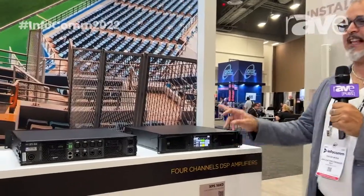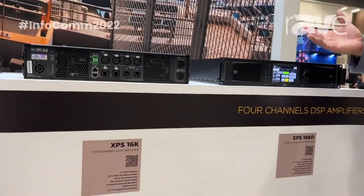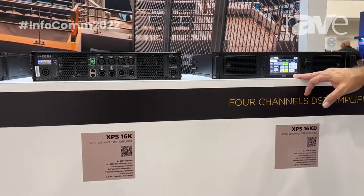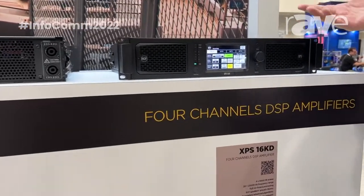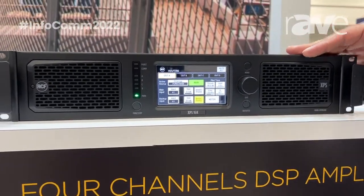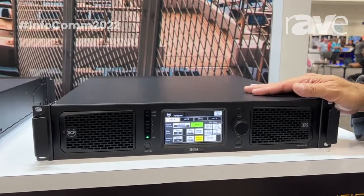I want to show you our new amplifier. Our new line of amplifiers is the XPS amplifier. It's like the new era of the amplifier — an amplifier with all the processing inside, so you don't need an external processor. We designed this amplifier to work with our new systems, for example the HL6 and the HL35. Those are our passive systems.